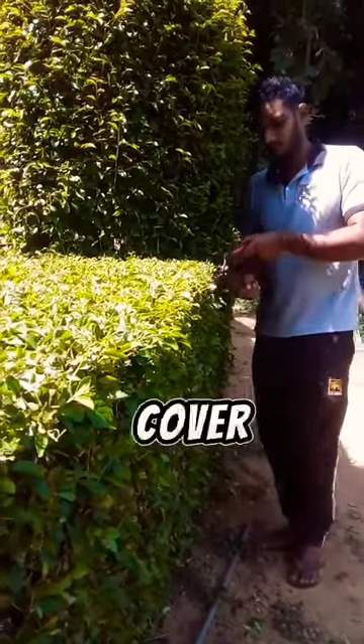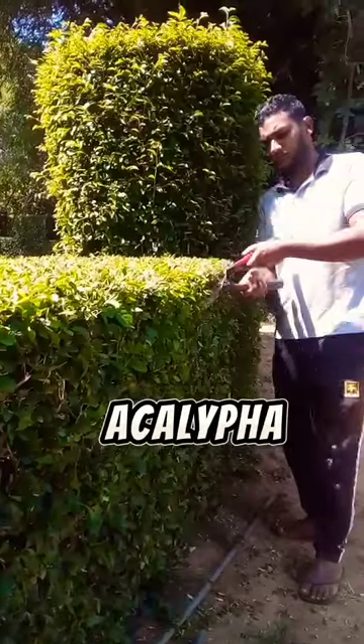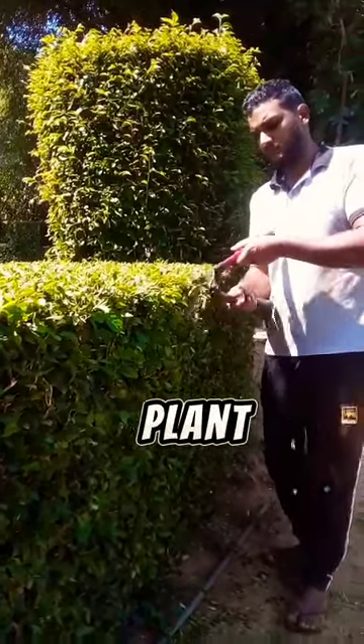I am doing the maintenance of this cover fence. This fence is created by planting Acolypha siamensis plant, one foot apart.